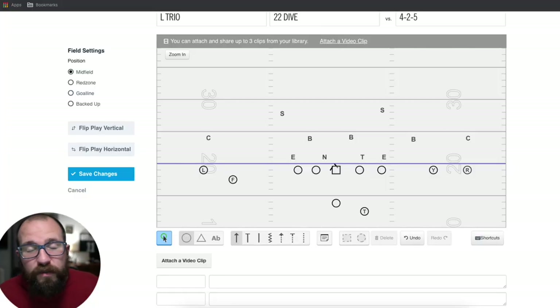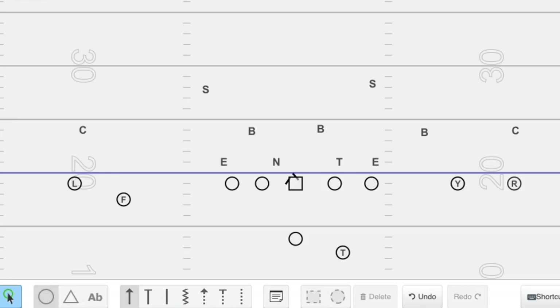This formation, you can call it dual, open, or ace — whatever it is, it's two by two. The L and R's are usually the X and the Z; you keep them on their same side, so the L stays on the left, the R stays on the right, and the F and Y change. In this formation, the Y stays to the right, and we do a simple gap scheme style blocking of the inside zone where our guys take three steps — if anybody is in his gap, he takes them; if not, he climbs.